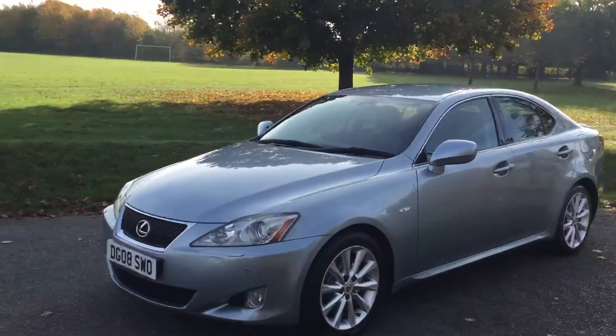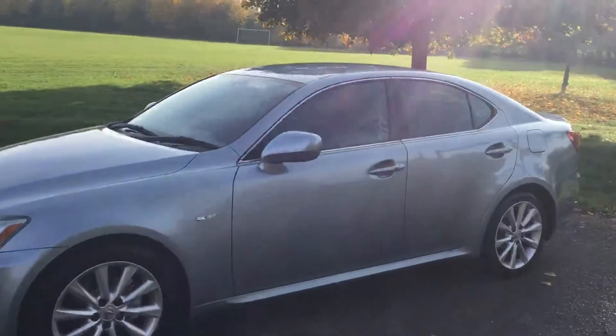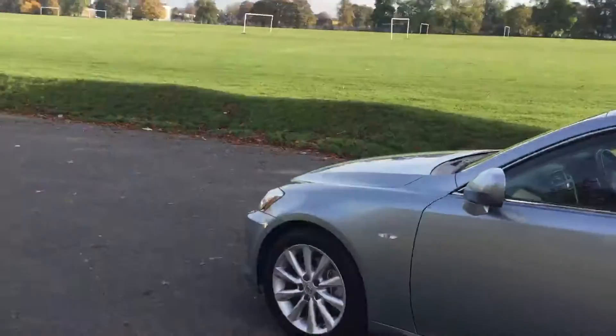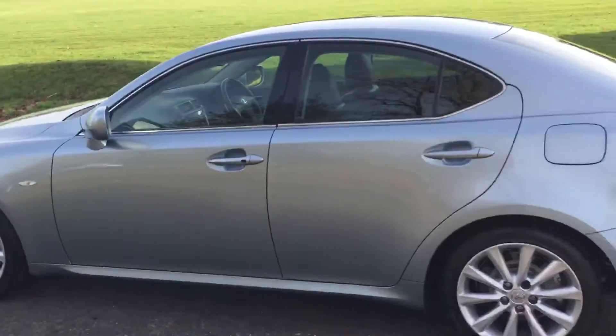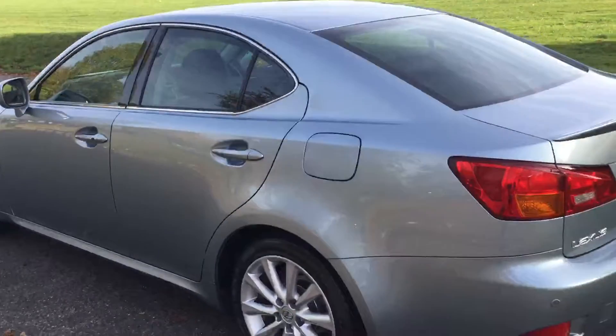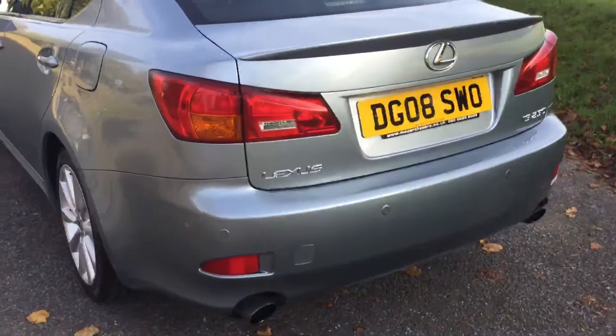Hello and welcome to the video walk-around of the 2008 Lexus IS 250. The vehicle is in a metallic blue finish with 18-inch Lexus alloy wheels. It's got front and rear parking sensors, keyless entry and go, and two exhaust pipes as you can see.